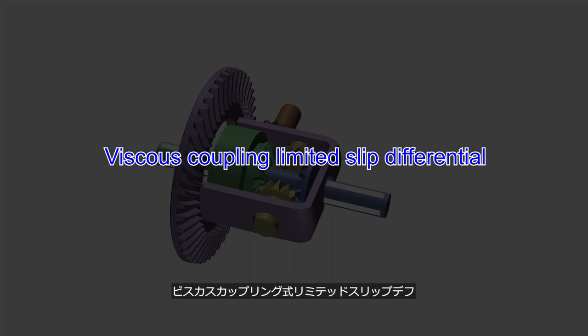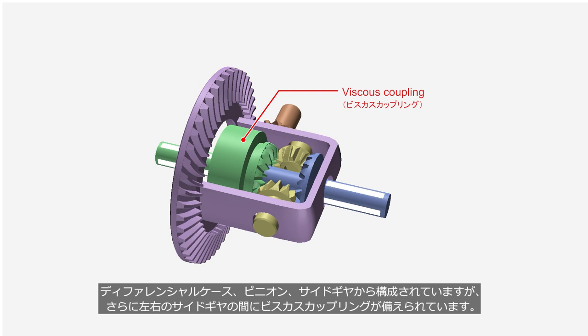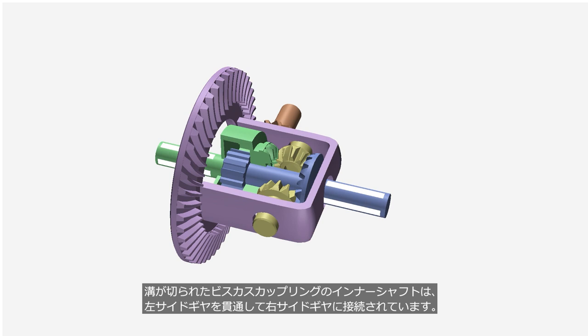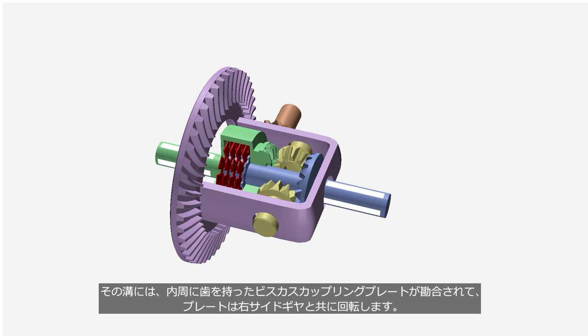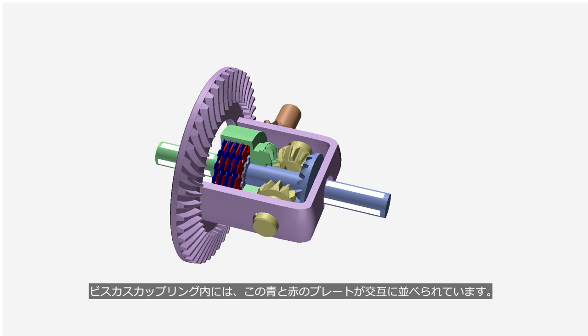The viscous coupling limited-slip differential consists of the same components as a conventional differential, including a drive pinion, ring gear, differential case, pinions, and side gears. However, it also features a viscous coupling between the left and right side gears. The grooved inner shaft of the viscous coupling is connected to the right side gear by passing through the left side gear. The viscous coupling plates with teeth on their inner circumference are engaged in the grooves of the inner shaft, so the plates rotate together with the right side gear. The grooved viscous coupling housing is connected to the left side gear, and the plates with teeth on their outer circumference rotate together with the left side gear. Inside the viscous coupling, these blue and red plates are arranged alternately, and high-viscosity silicone oil is sealed inside.